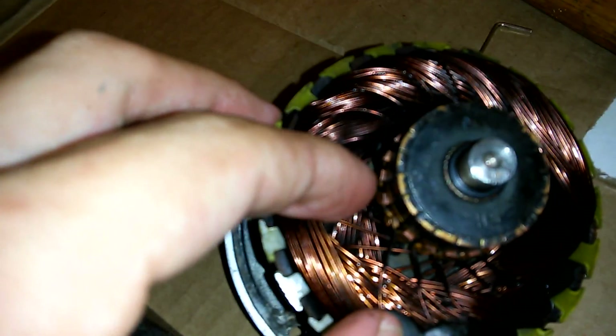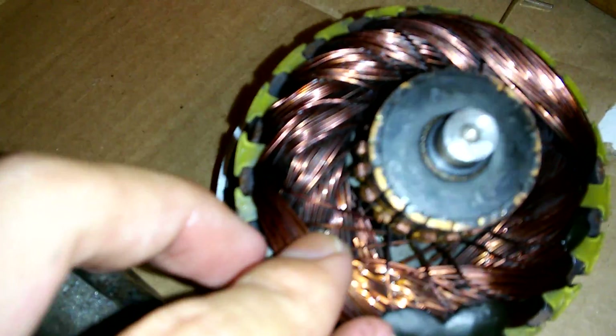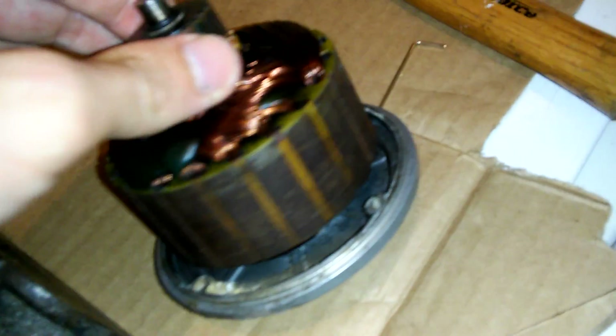The windings heat up a little bit, so you can see the darker bits of copper — the varnish on it. It's a little bit darker shade, so you can tell it's been heated up, but not very much. It's not black, it's not crisping off, and that's good. You don't want that to happen on your windings.